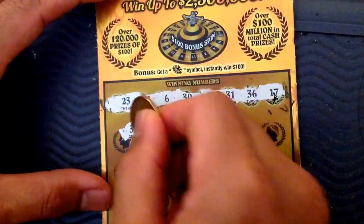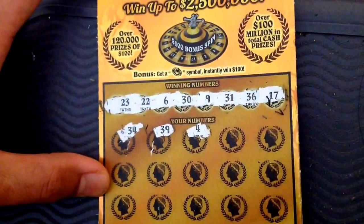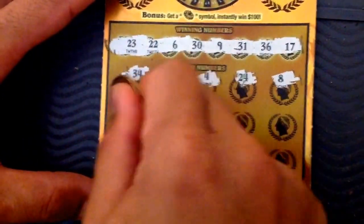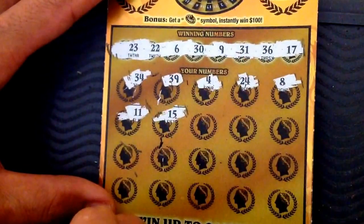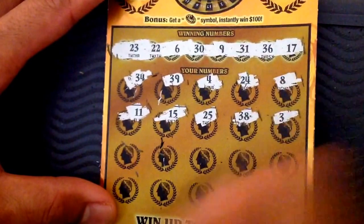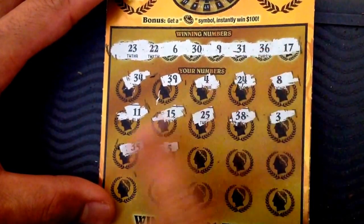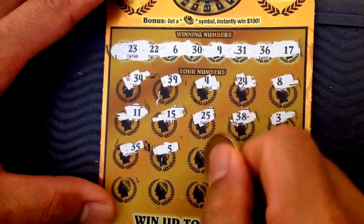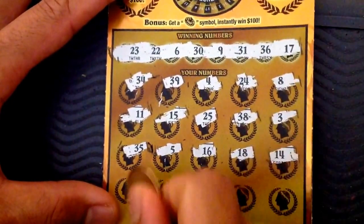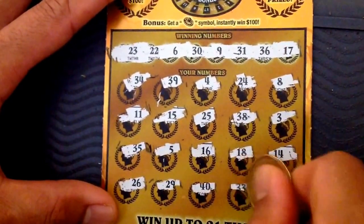First number — ticket number two, guys: 39, no. 4, no. 24, 8, nope. 11, 15, 25, 38. Try 35 — loser. 35, 36, 5, 36 — damn. 16, 18 — don't see it. 17, 18, 26, 29, 40, 33.